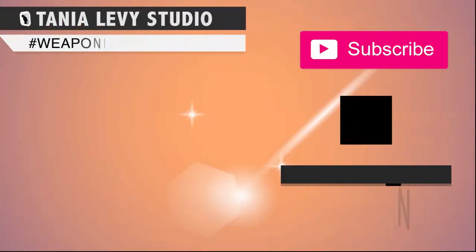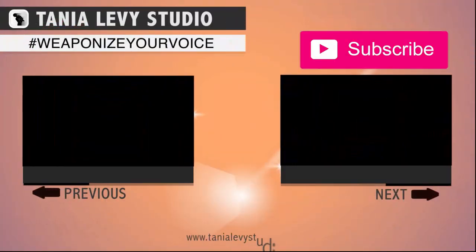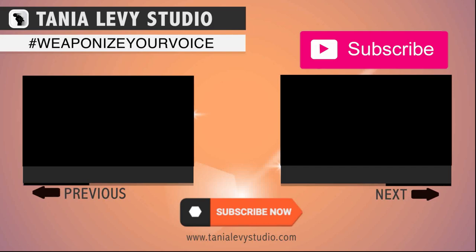If you enjoyed that video, give it a thumbs up. Don't forget to watch my other singing hacks and tips on the channel. Let me know what was your most useful singing hack to sound better instantly. I'll see you next time — bye!